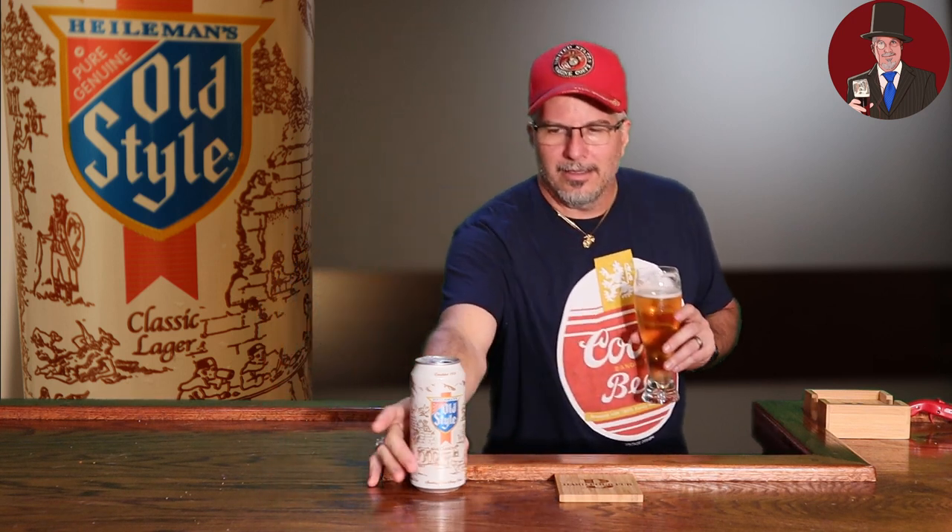Thanks for stopping by. The new me, drinking the old style. I'm glad you stopped by, and I hope next time you'll bring a friend, because everybody's welcome here at the Hardborn Pub. Till then. Now, this is a beer — this beer is not a sipper. This is a beer you just want to guzzle it and get it in you.